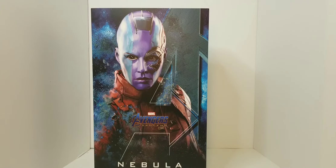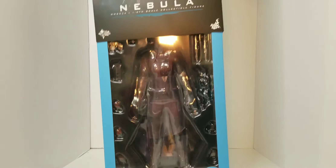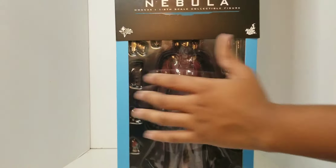Let's go ahead and take the slip cover off, and then we have a nice viewing window.